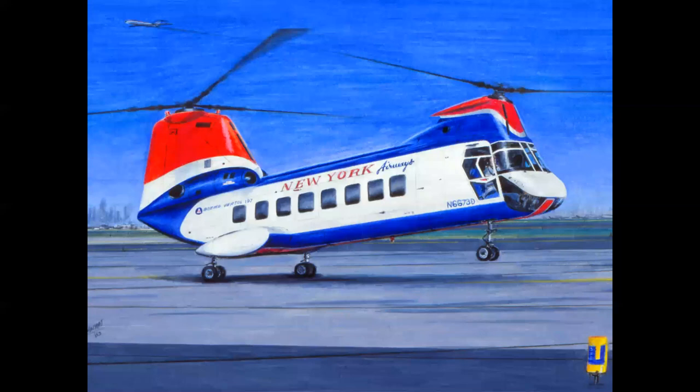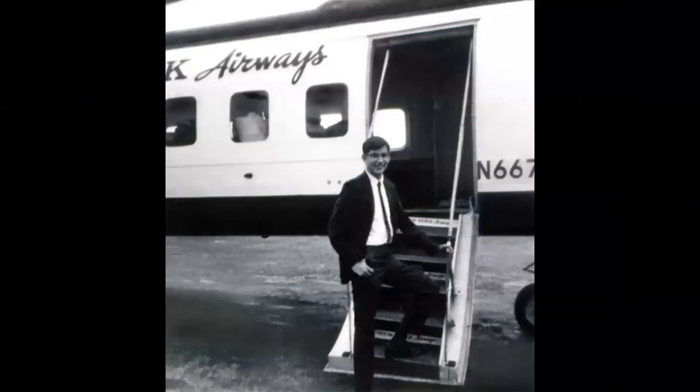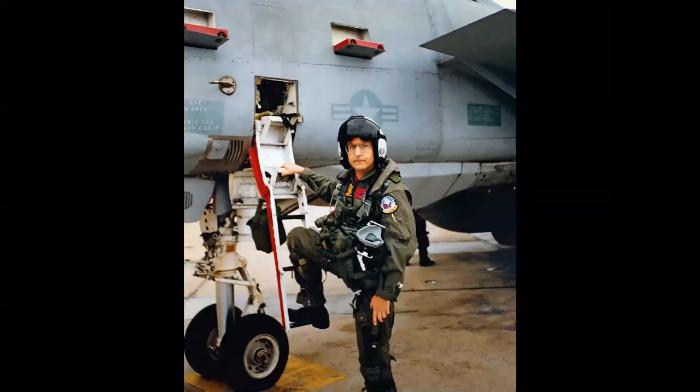One of the other machines at the airport that I just fell in love with was the Boeing Vertol 107, flown by New York Airways — a 25-passenger jet helicopter that connected all the airports in New York. I traded this drawing to New York Airways for flight time in the helicopter, and this became the basis for just about every documentary art program I became involved with: the US Air Force, NASA, Navy, US Coast Guard, and LA County Sheriff all had documentary art programs where artists were flown in airplanes in exchange for artwork.